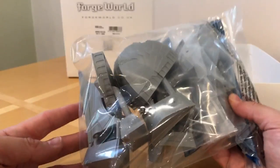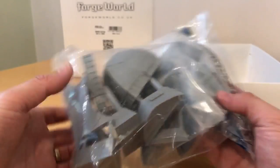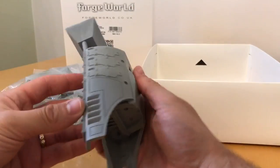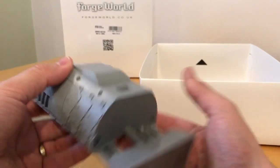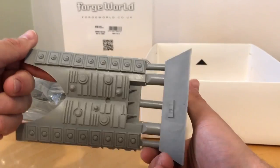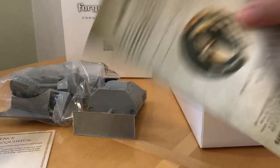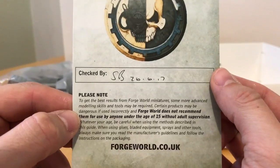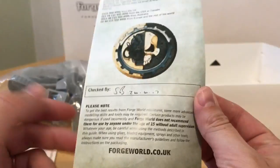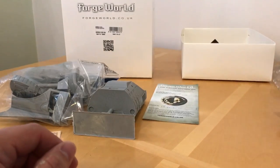We have a bag of bits - a big bag of bits. We have what I would describe as one of the chunkiest main hull sections I've ever encountered in resin, certainly in the Horus Heresy range. We also have a CAD instruction manual and a packing sheet. This was packed on the 26th of June - about a month ago - by SB. So hopefully all the parts are here and SB, whoever they may be, was on the ball that day.